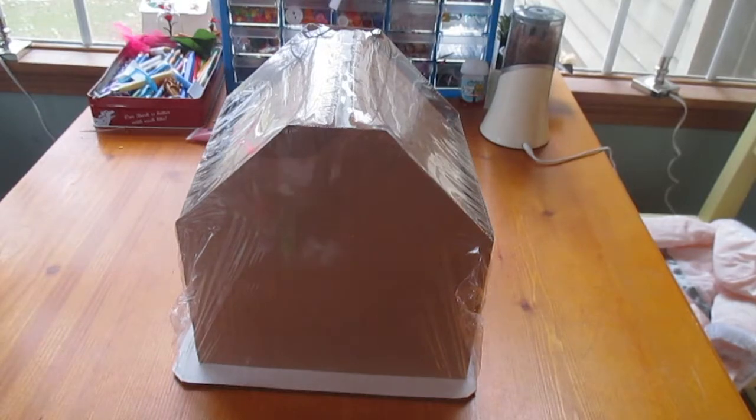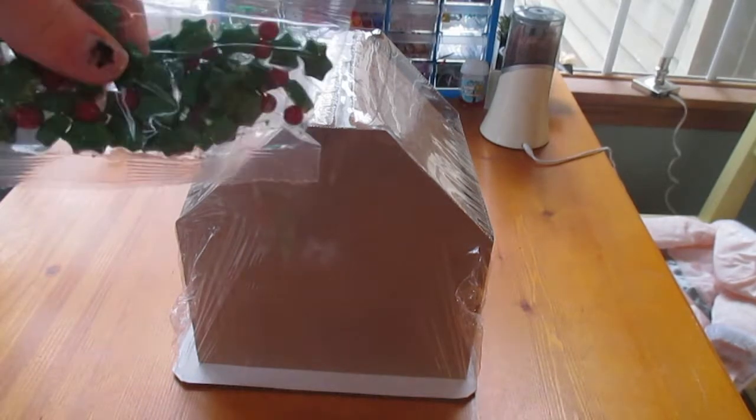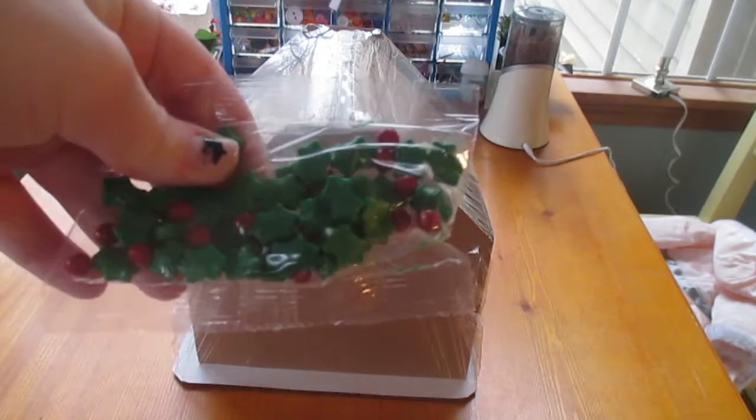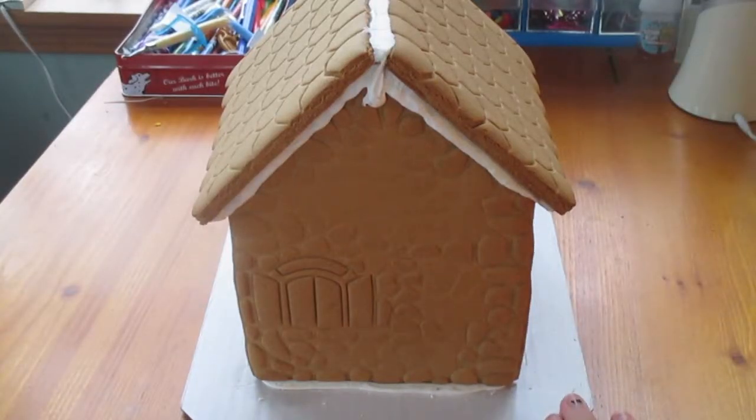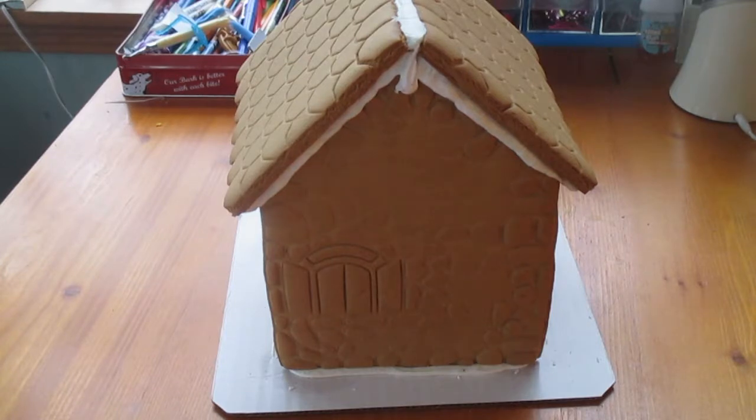Also in the box we have some holly candies that look like this — they're like the lights and the Christmas trees. So I'm just going to put all these little candies into bowls so I can get to them easier.